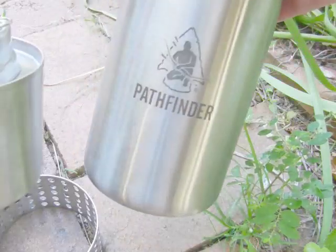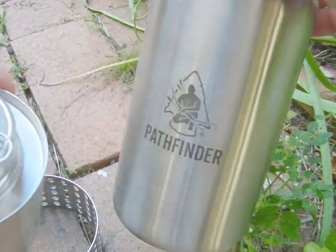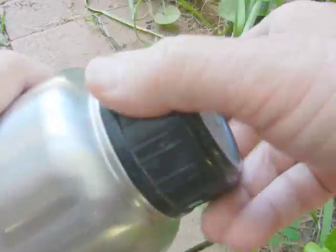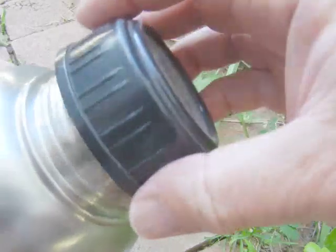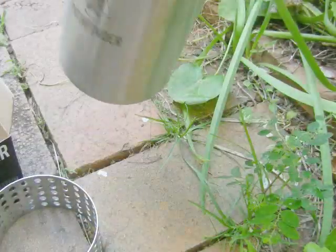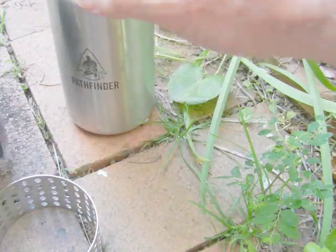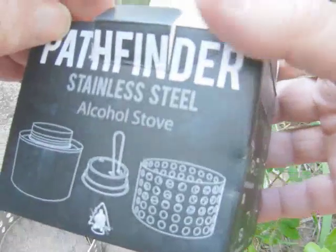I've got a Pathfinder bottle that I bought a while back. I haven't used it in a fire like other people do. I just use it as a water bottle mostly because it's got this really wide mouth on it here, which I think is pretty good.